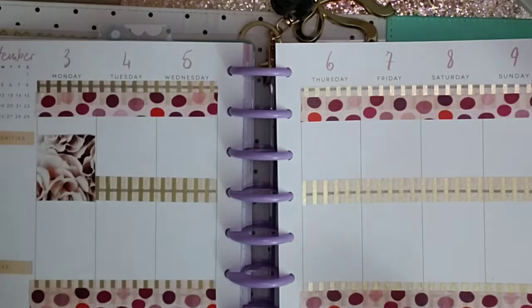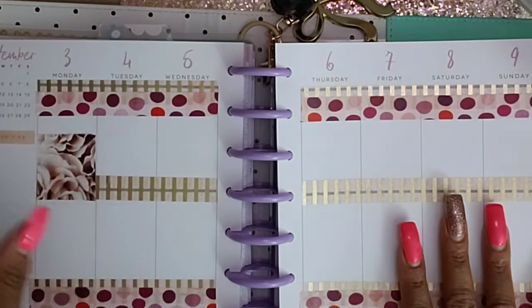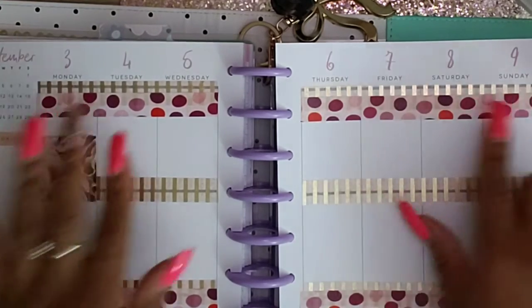Welcome back to my channel guys. I'm going to plant in my planner first — my happy planner classic size from September 3rd to September the 9th. So I laid my washi down.